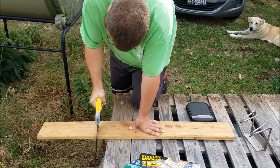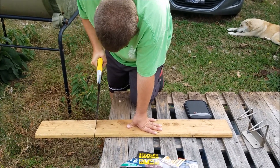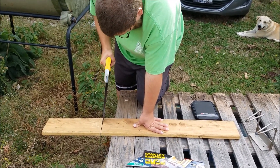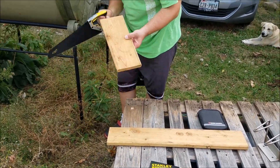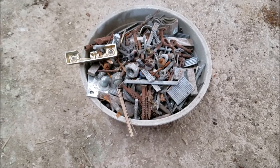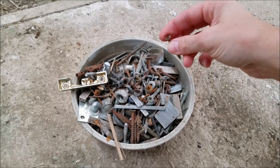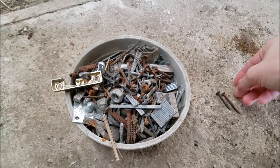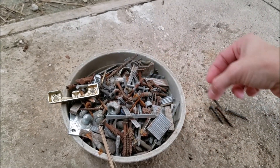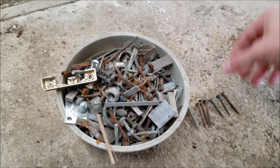That's my man. Good job, babe. Good job, sweetie. Thank you. We're all about frugality on the homestead, so we're going to look for a few screws that perhaps we can use for this project without having to go to the store to buy some more.